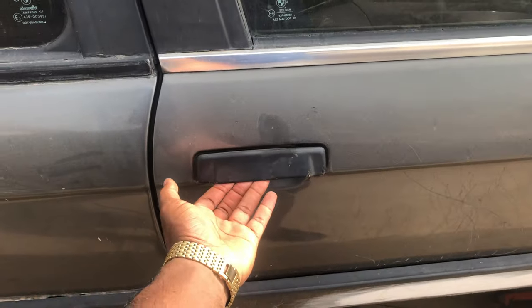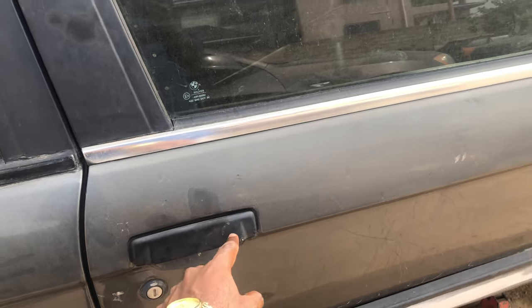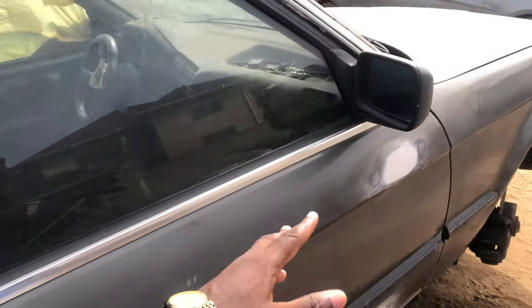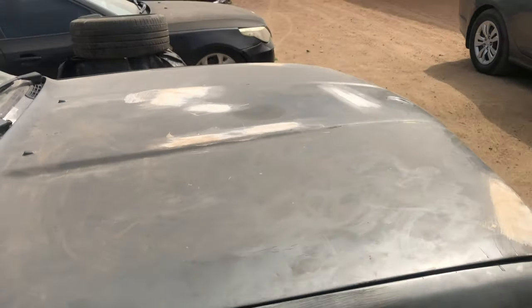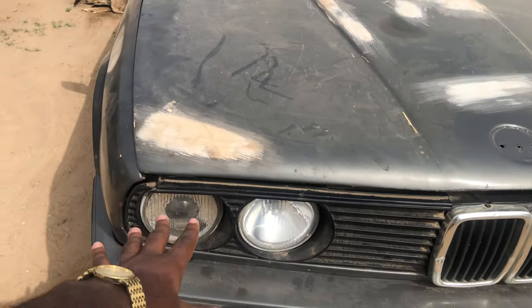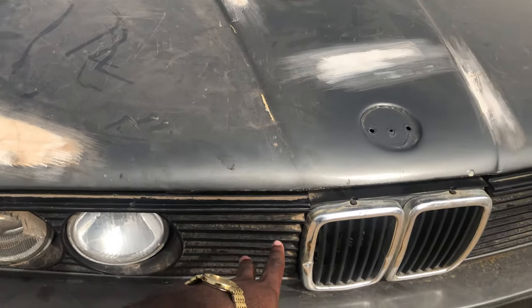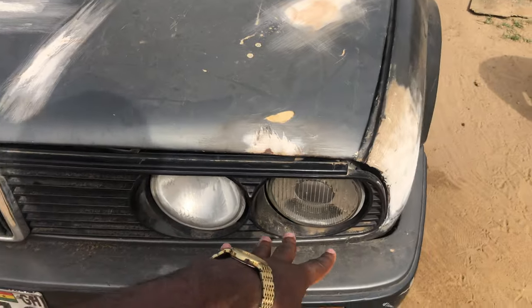There are some upgraded door handles I want to get — they have like some sort of holes, three or four holes, they look like bullet holes and I really like them. The color I have not yet settled on. I'll probably be keeping the lights, changing out the grills and the whole front as well.